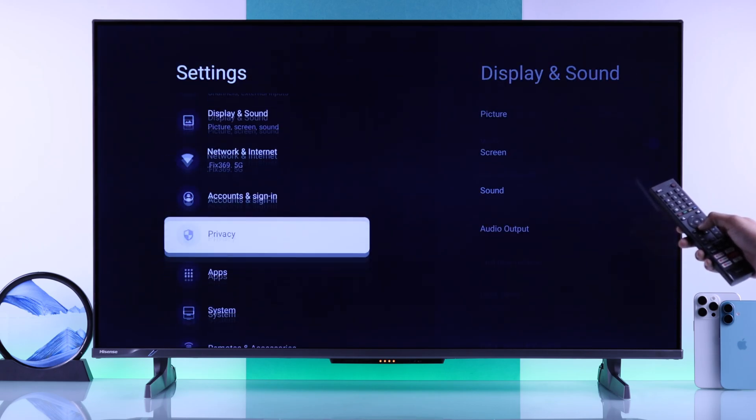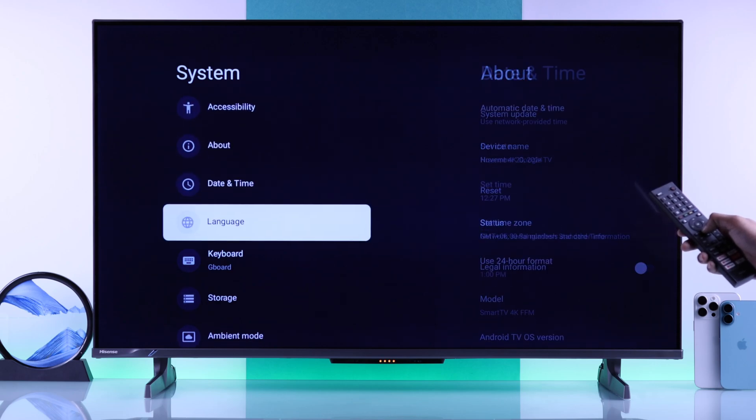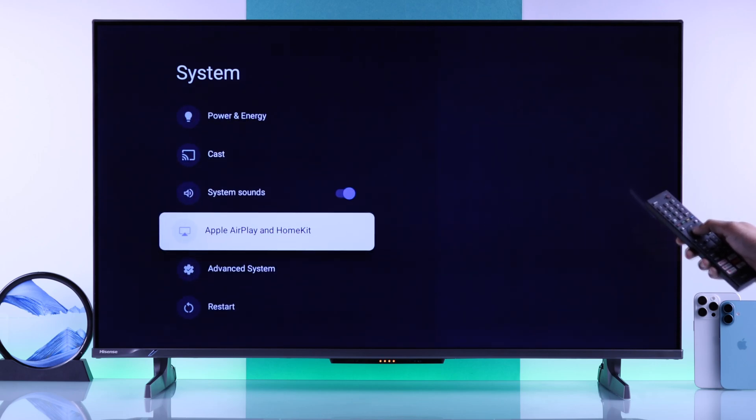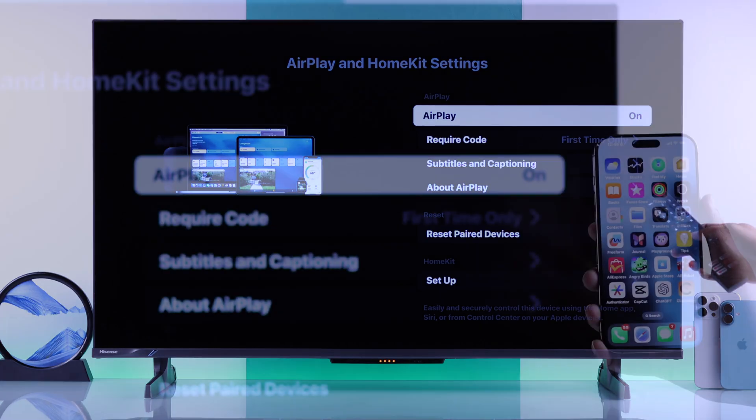To check, just go to Settings, then go to System, scroll down, and select Apple AirPlay and HomeKit. If you see AirPlay is off, just press OK and turn it on. Now we're ready.